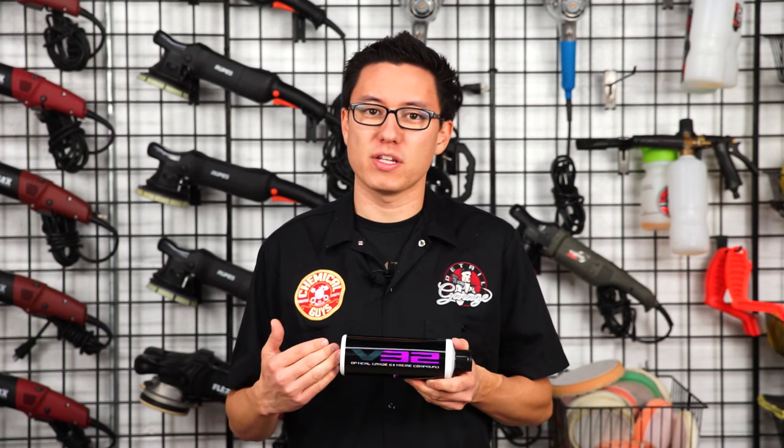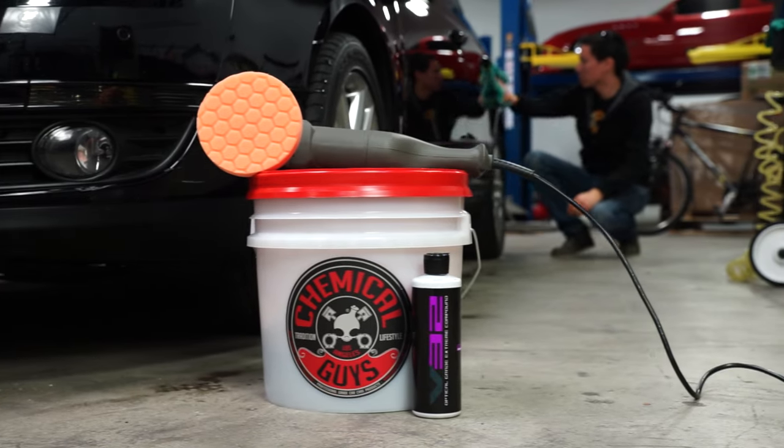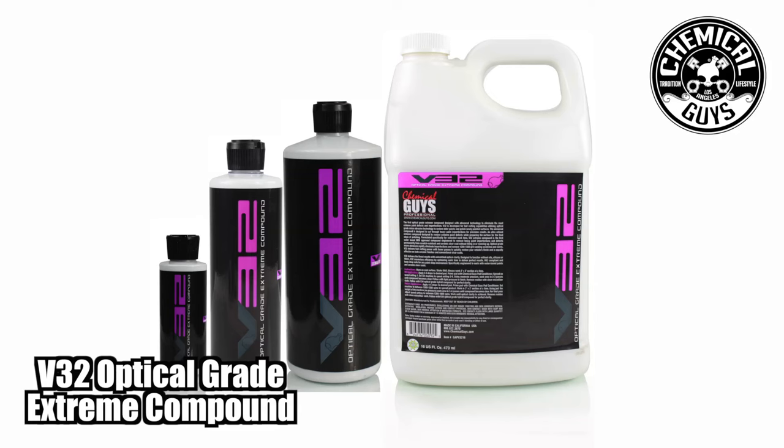V32 is water-based and contains no fillers, so the results you see are the results you get. Start off your polishing process with V32 and set yourself up for success with finer polishes.